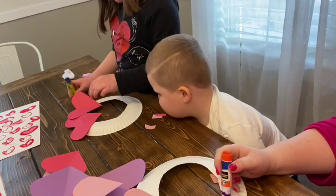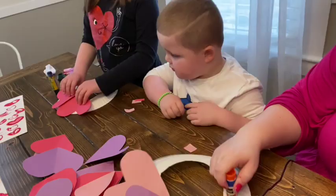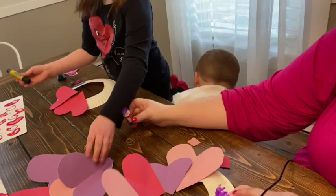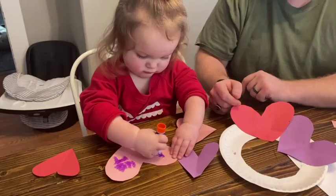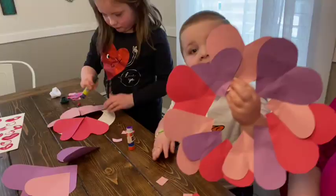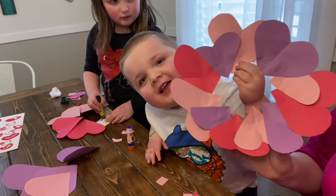They had a lot of fun doing this one. Do you like my wreath?